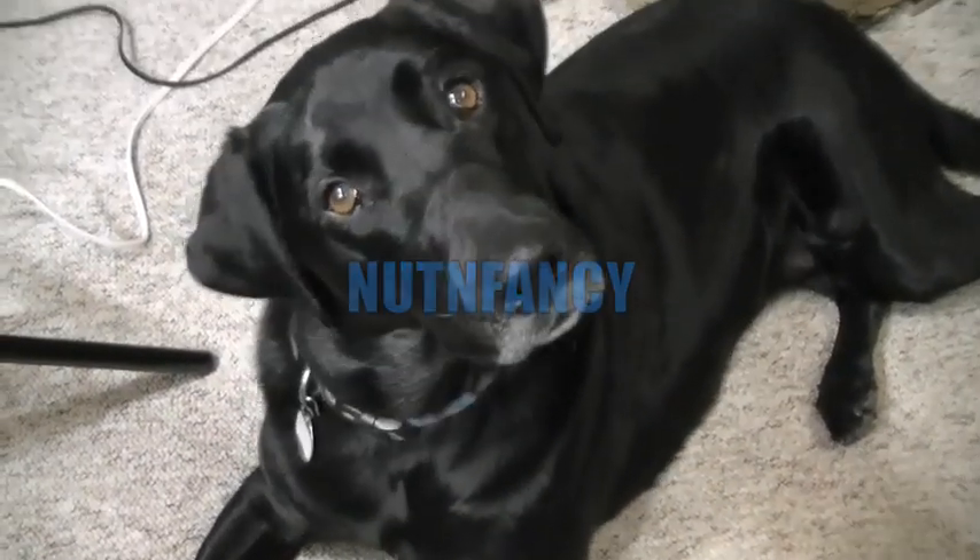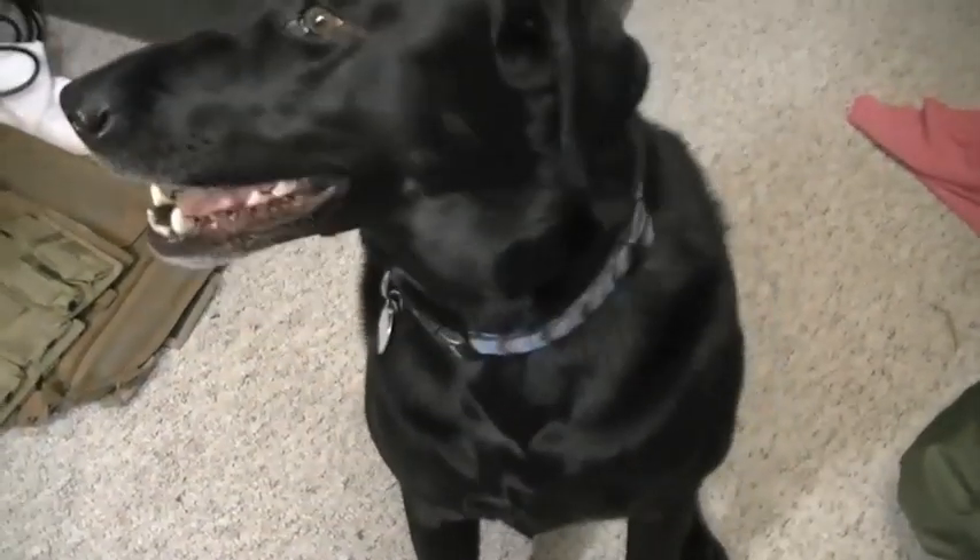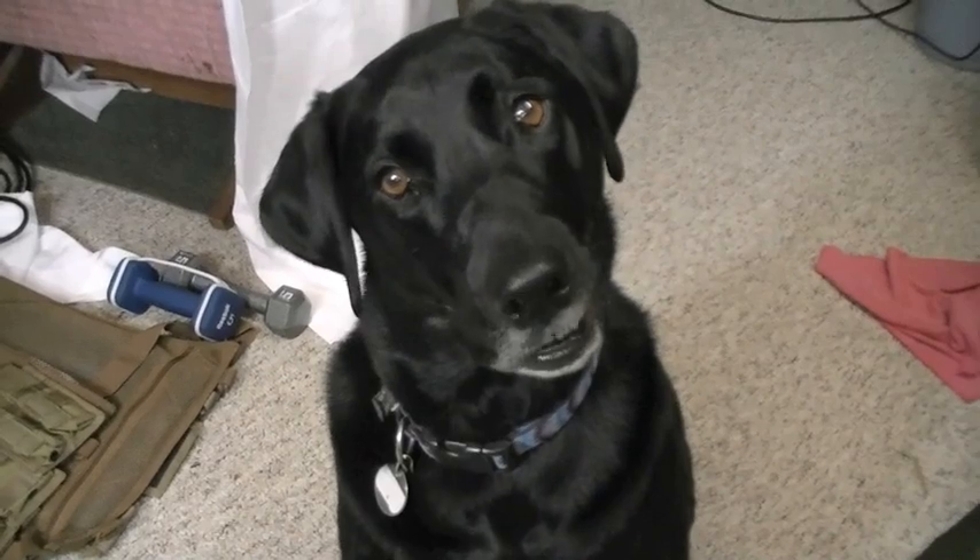Hey Allie, do you want to do a knife review? I think it's time we do a knife review. How about we do the Spyderco Temperance? Do you want to do the Temperance? Do you like that knife?